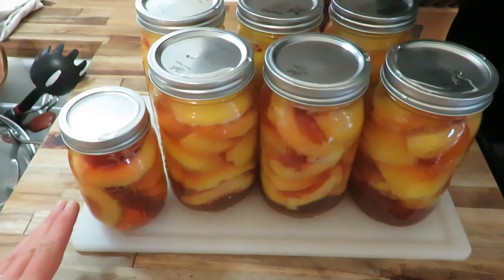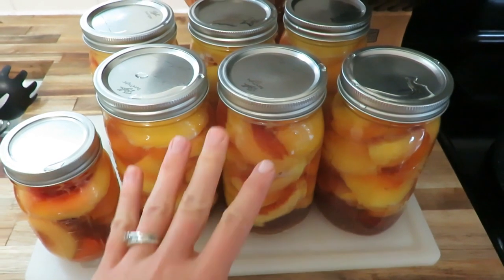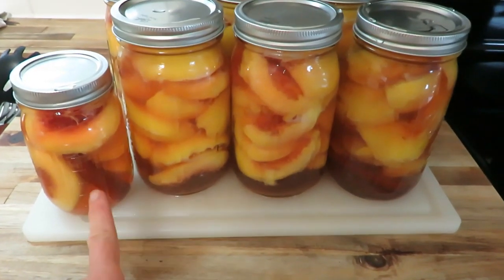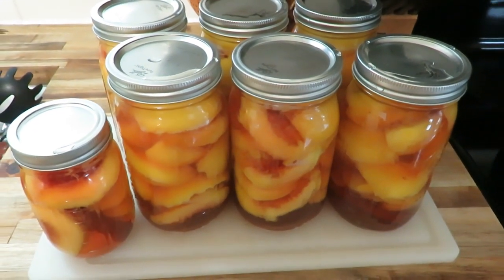Peaches are done. They are sitting on the cutting board for 24 hours and they just look beautiful — that bright color with a stick of cinnamon in there. Excited for those to go on my pantry shelf downstairs.